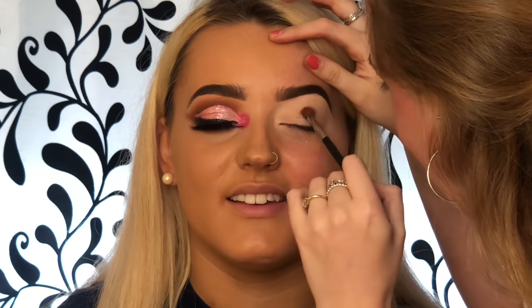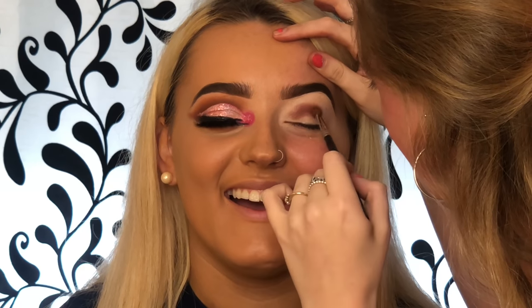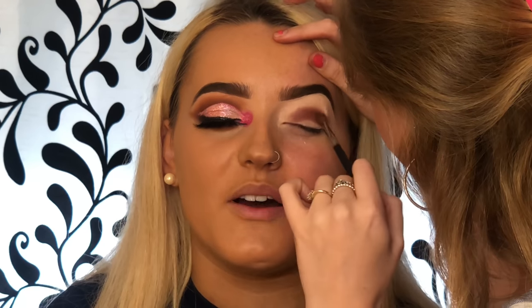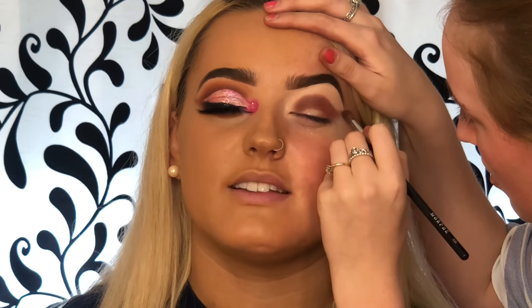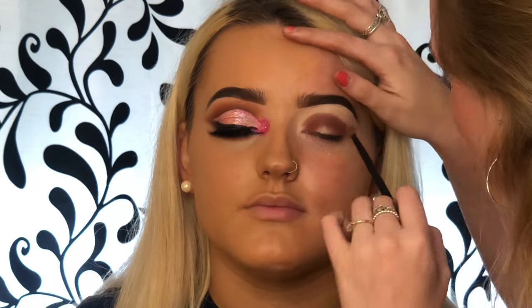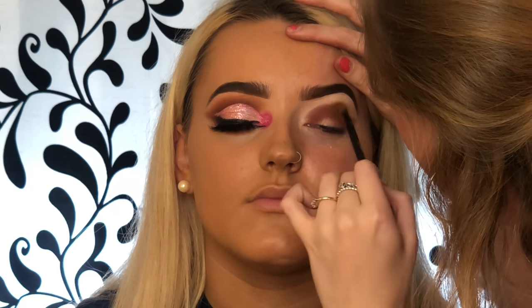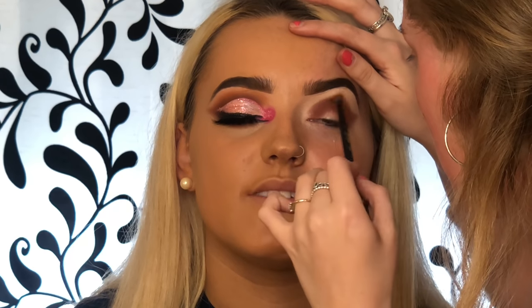I'm using my P.Louise Secret Sinner palette and all I take is three shades — yellow, orange. I start off with the color 'Obsession' and just start doing circular motions into her crease. Then I go in with a fluffier brush. The shadow shape isn't rounded, it's more of a winged-out shape, so I go in with the lighter color called 'Fling' and start to buff out that color.